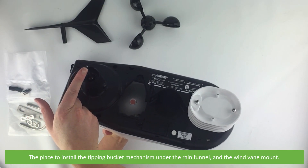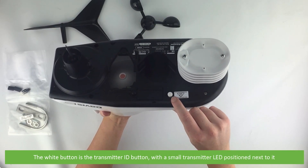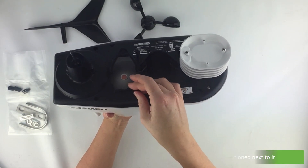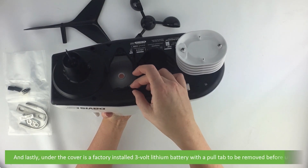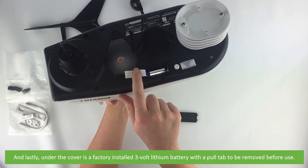The white button is the transmitter ID button with a small LED positioned next to it. And lastly, under the cover is a factory installed 3 volt lithium battery, with a pull tab that needs to be removed before use.